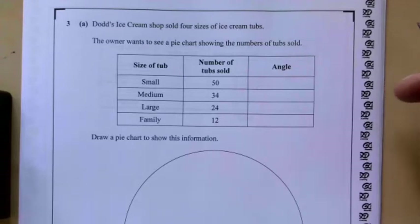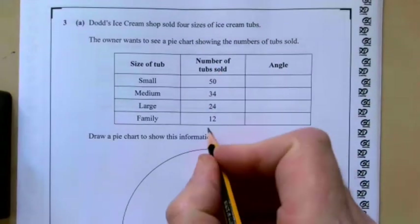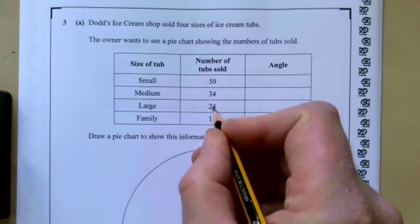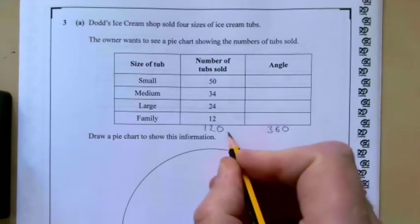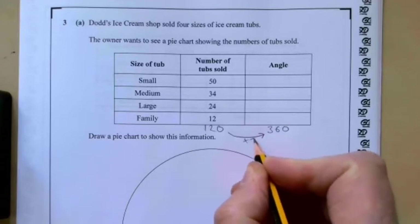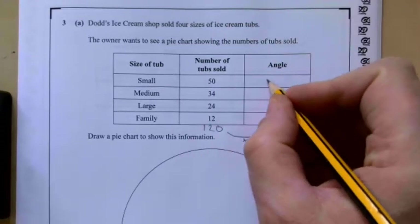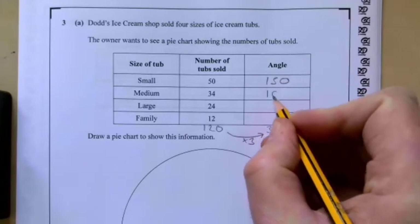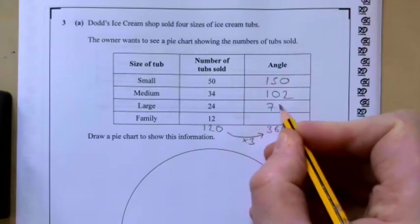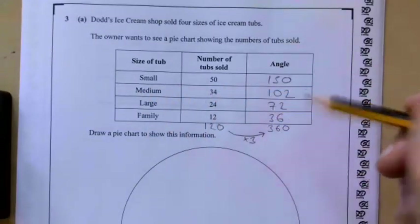Question three: Dodds Ice Cream Shop sold four sizes of ice cream tubs. The owner wants to see a pie chart showing the number of tubs sold. First of all we need to add these up: 50 plus 34 plus 24 plus 12 gives us 120. Our angles need to add up to 360, so our multiplier is going to be 3. Multiply each by 3: that gives 150, 34 times 3 is 102, 24 times 3 is 72, and 12 times 3 is 36.